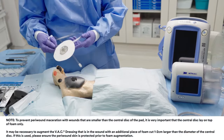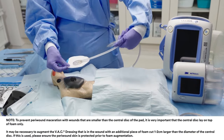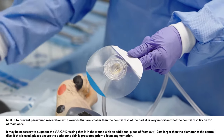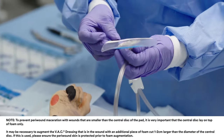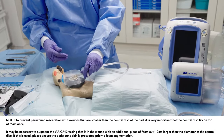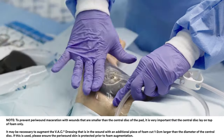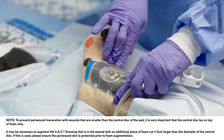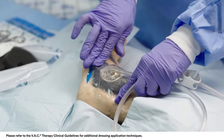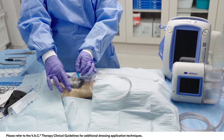Apply the pad, which has a central disc and a surrounding outer adhesive skirt, to the larger piece of foam. Remove both backing layers 1 and 2 to expose adhesive. Place the pad opening in the central disc directly over the hole in the drape. Apply gentle pressure on the central disc and outer skirt to ensure complete adhesion of the pad. Pull back on the blue tab to remove the pad stabilization layer.